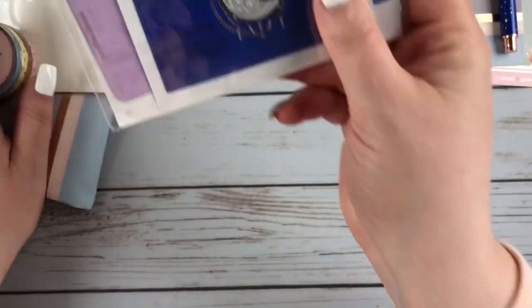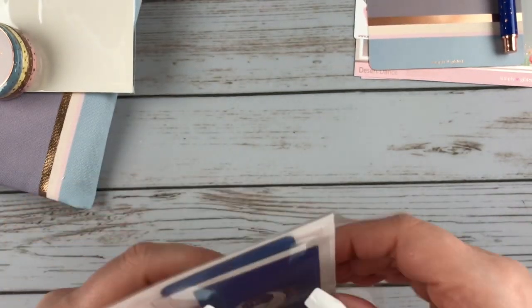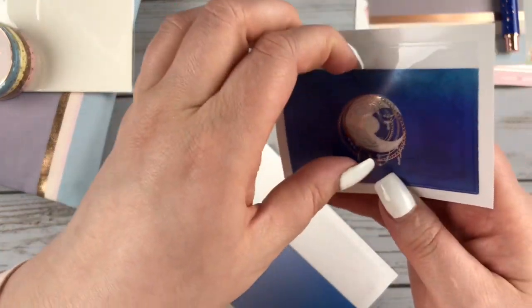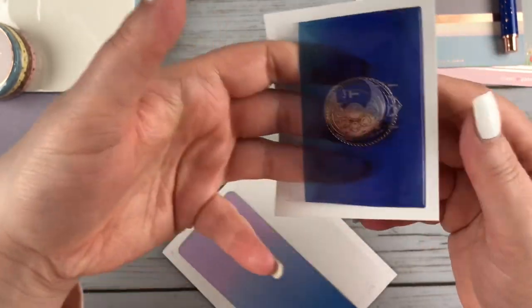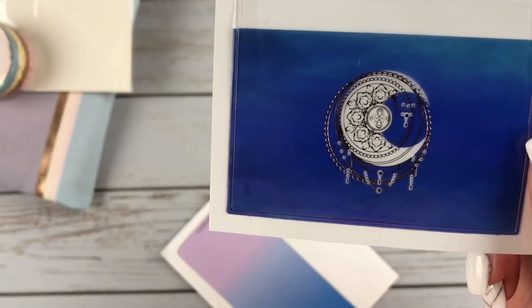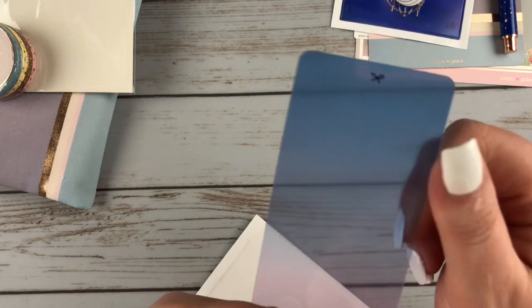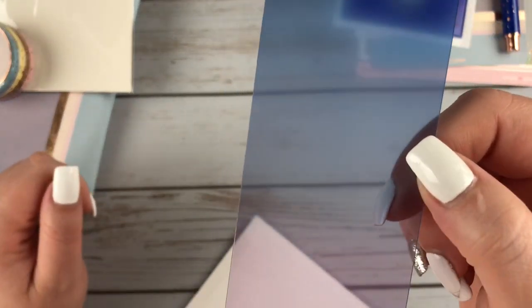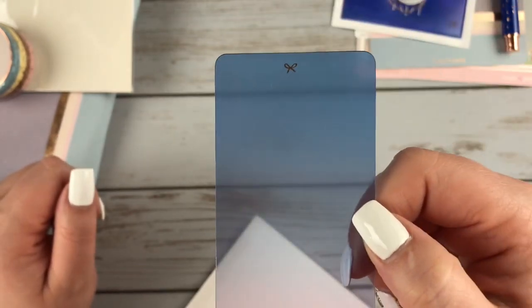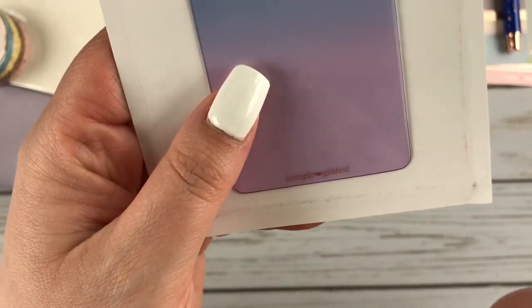Next we have what I believe are some sticker pockets, maybe to go in a TN or something like that. You've got this sticker pocket that is adhesive in a really pretty royal blue color with the moon and little beads hanging off of it. And here you get a washi card as well — it's like an ombre from blue to a light purple, really pretty. It's got the rose gold bow at the top and it says Simply Gilded at the bottom.